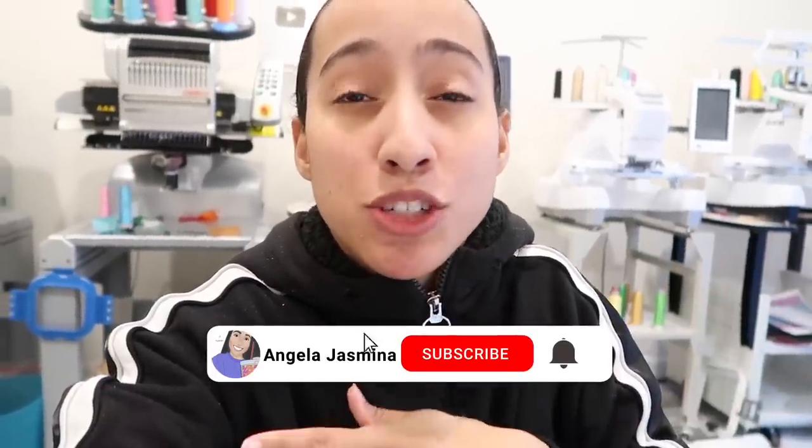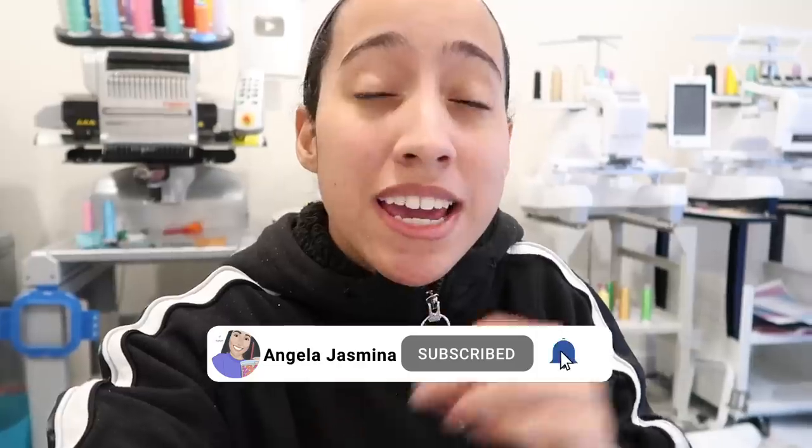Hey guys, what's going on, welcome back to the channel. If you're new here, hi, how are you? Hit that subscribe button, give this video a thumbs up. At the end of every video we do an AJ Bucks five dollar giveaway, so make sure you give this video a thumbs up and subscribe and comment down below.